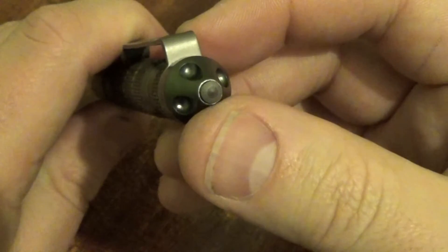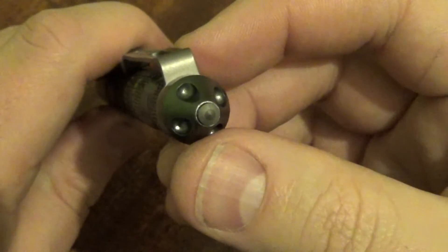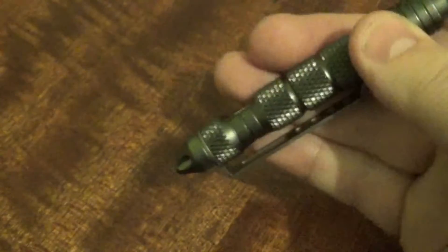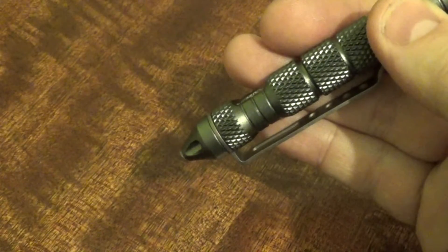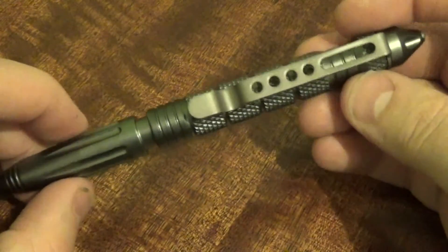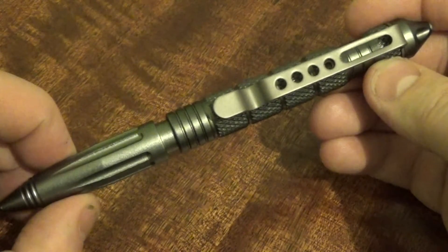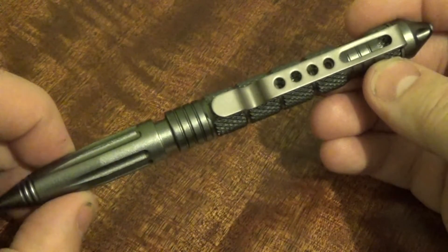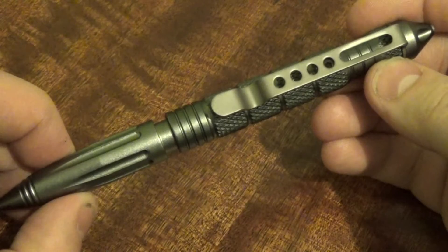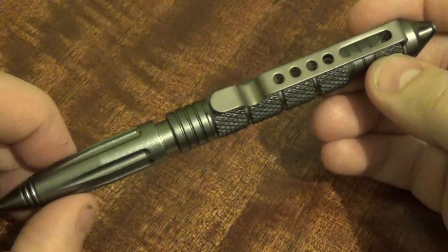At the end of the pen is the glass breaker. This is a carbide tip, and the idea being that in an emergency you can strike the window of the vehicle that you're in, the window will break, and you can safely exit the vehicle. It's ideal for emergency — not just if you are driving, but also if you're a passenger in a vehicle or you use public transport. It could be an ideal safety feature, an ideal thing to carry.